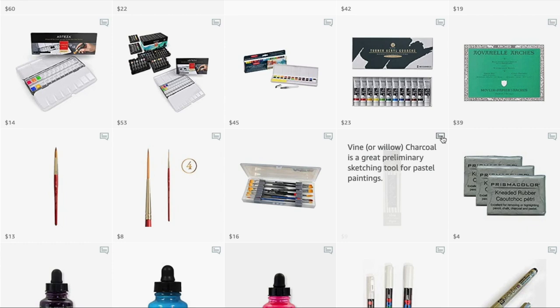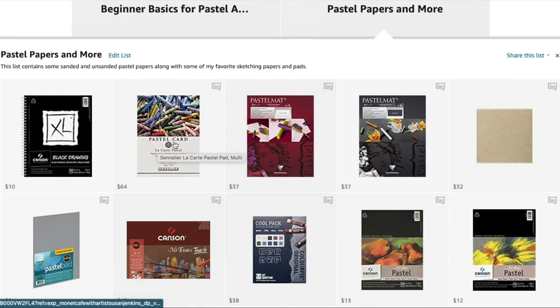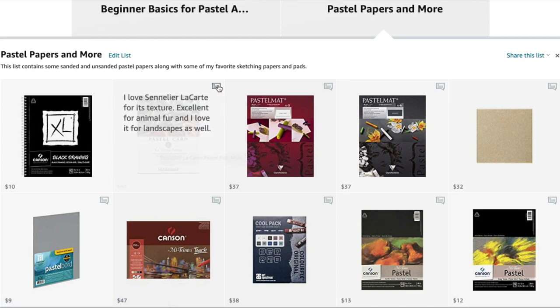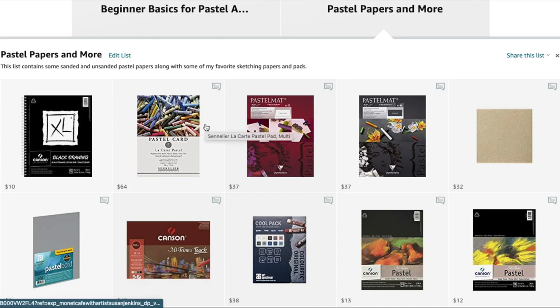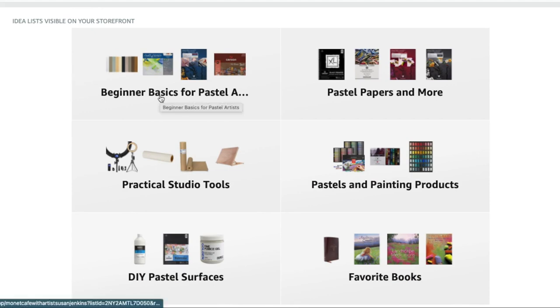Each product has a little description — vine or willow charcoal is a great preliminary sketching tool for pastel paintings. It's better to use charcoal than pencil because it's made of the same basic product as pastels. The pastel papers section will show you the surface I'm using — I'm using pastel card made by Sennelier, a French company. I love Sennelier Le Carte for its texture, excellent for animal fur and landscapes as well. It's pretty textured, and also pretty expensive, so if you're brand new you may want to try other options.